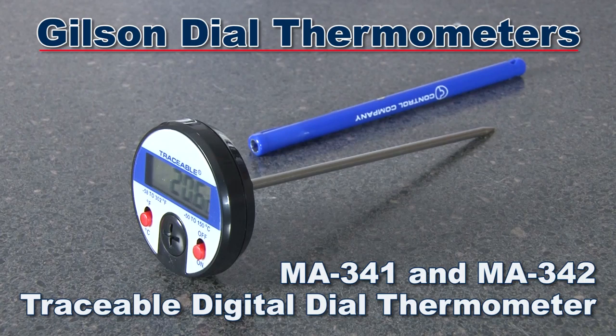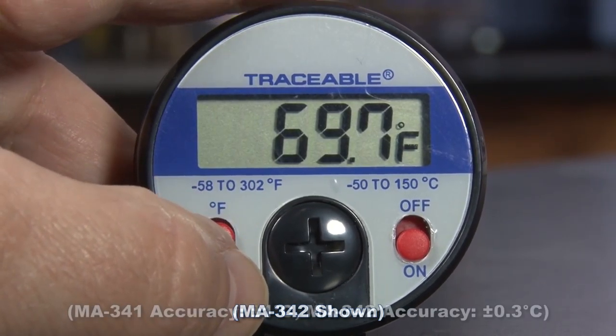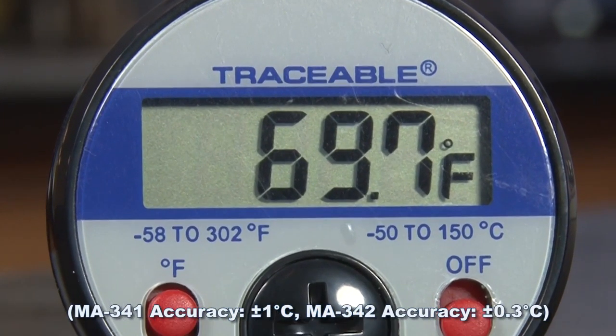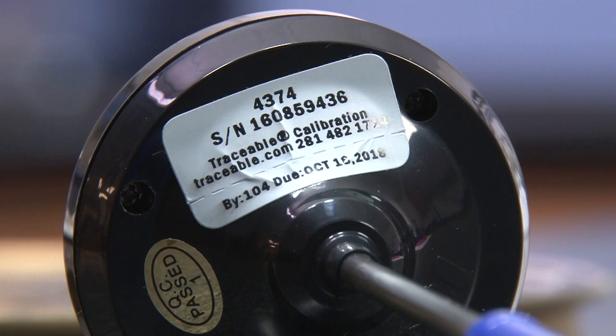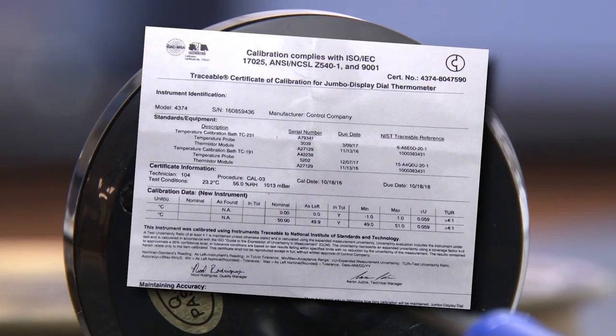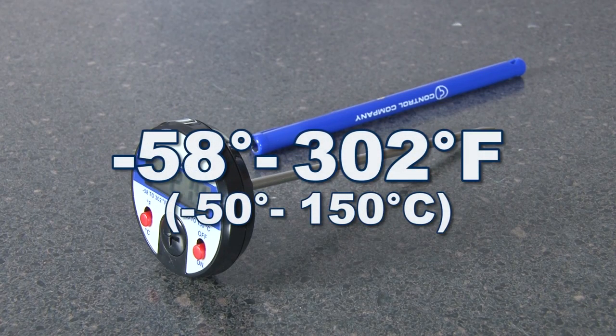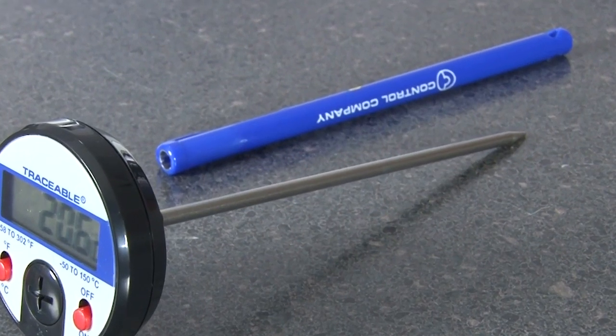The Gilson MA341 and MA342 traceable digital dial thermometers are switchable between Fahrenheit and Celsius. The extra large LCD display is easy to read, and each unit is serial numbered with a NIST traceable certificate from an accredited laboratory. These units have a temperature range from minus 58 degrees to 302 degrees Fahrenheit and come with a convenient pocket sleeve.